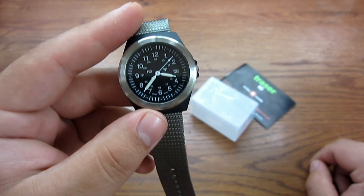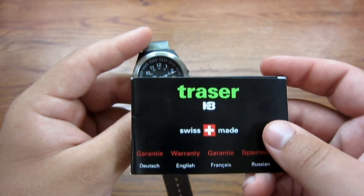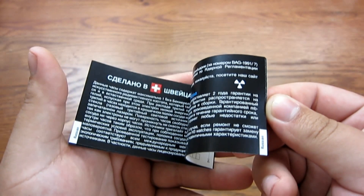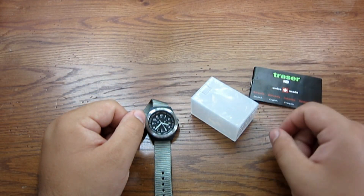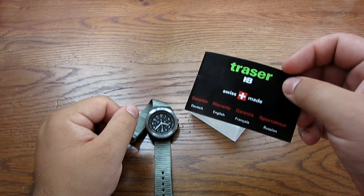It's a Trinium H3. It's called the Tracer according to the paperwork you get with the watch. This is the manual — it comes with four languages and tells you everything you need to know about how to set it. But if you go to CountyCom's website, you'll find the title to be Trinium Field Watch. They don't call it a Tracer, but I'm assuming that's just the model name.